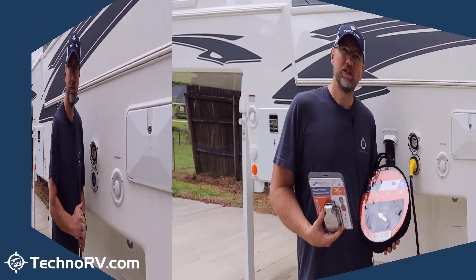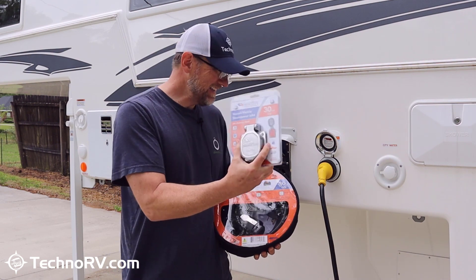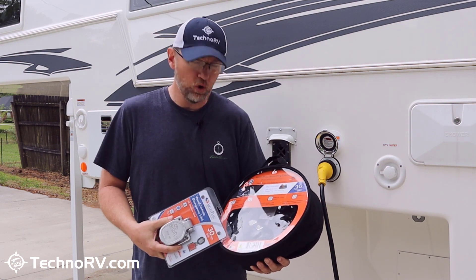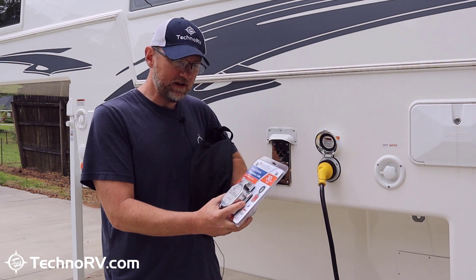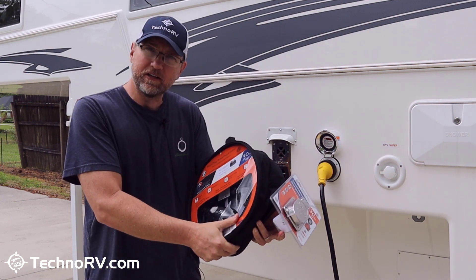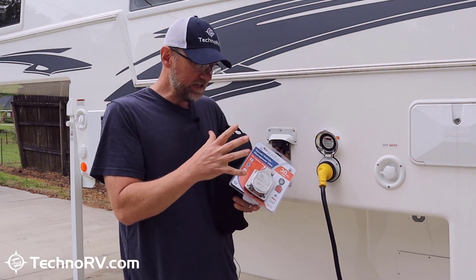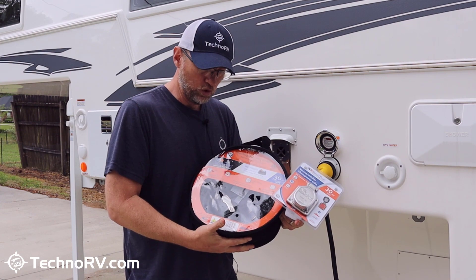What I'm going to do today is replace my inlet with the stainless steel Smart Plug, and I've got myself a Smart Plug cord to use with that. The other option is that we sell kits that have the inlet and the plug head, where you don't have to buy an entire new cord. You can just clip the plug head off and install just the plug head on your existing cord. So you can either get a kit with the inlet and plug head, or get just the inlet and buy yourself a new Smart Plug cord, which is what I've done.